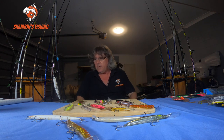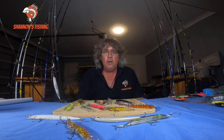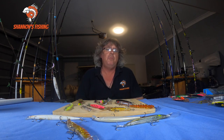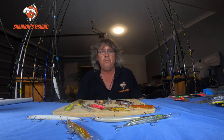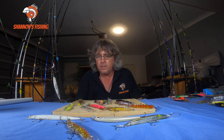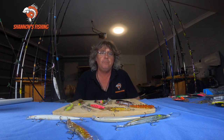I get asked a lot — a lot of people want to go chase flathead on the flats, walking around in the rivers and canals chasing mainly flathead, a few bream, and a few whiting. So we'll start off with the outfits. What I always show people in the shops is to look at around a 2500 size reel — a little spin reel, quite small and light.